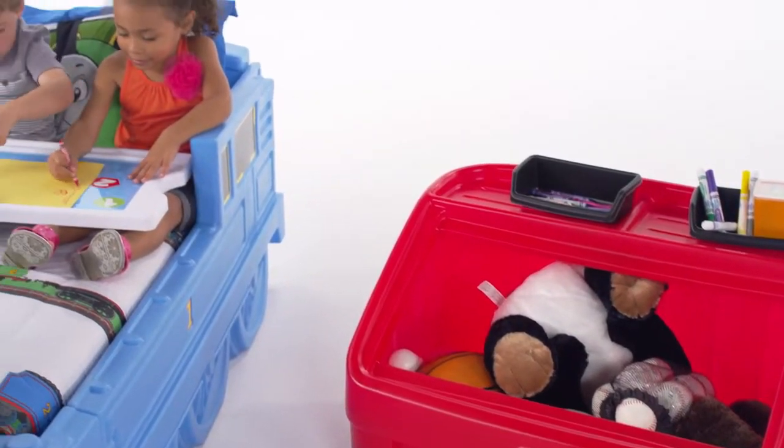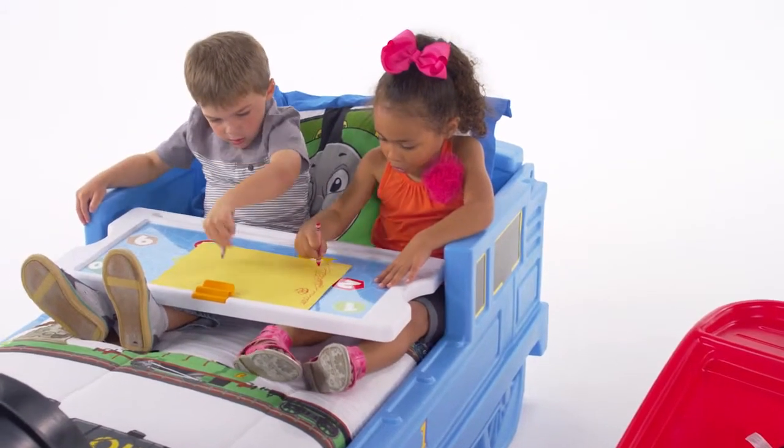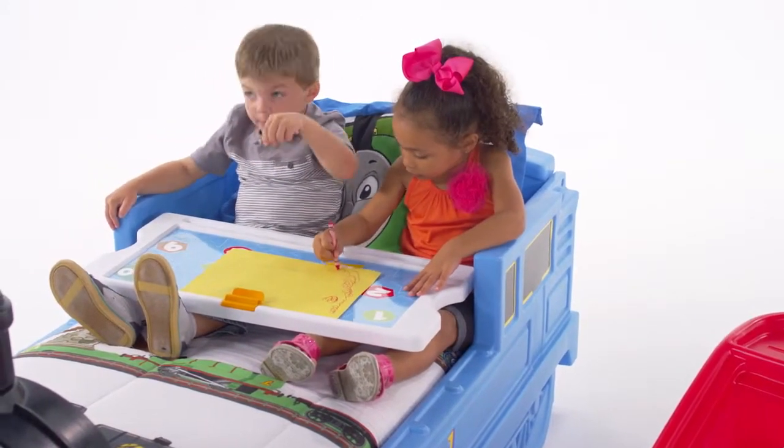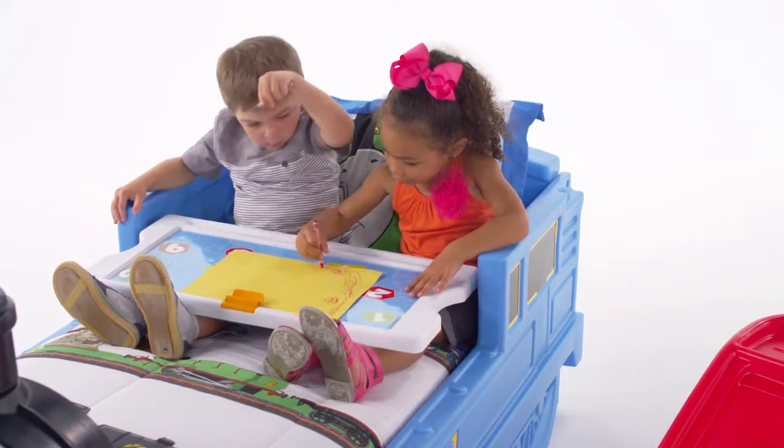Not only does the lid serve as a creative surface space, but little ones can take it with them to the couch and bed to put together puzzles, play board games, or to even bring mom breakfast in bed on the weekends.